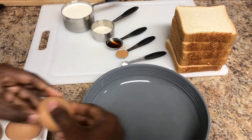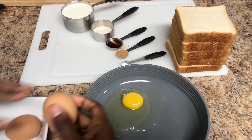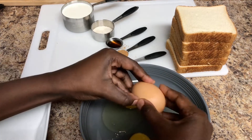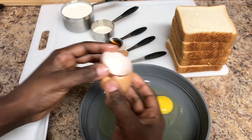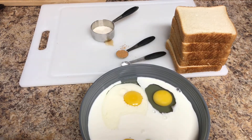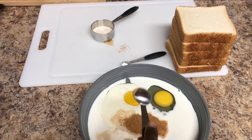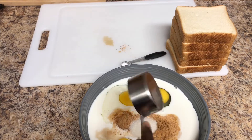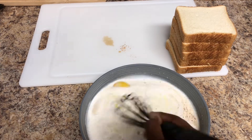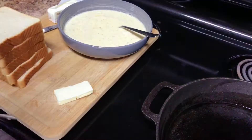Get yourself a big bowl and crack in the three eggs. Next, go in with your half and half cream. If you don't have any half and half, you can use plain whole milk — it works the same. Then add in your vanilla essence, cinnamon, sugar, and your pinch of salt. Whisk everything together and make sure the cinnamon is well incorporated into your mixture, then move to the cooktop.